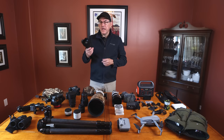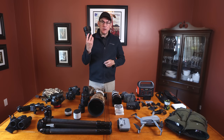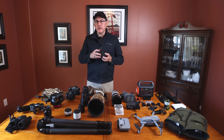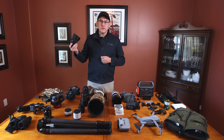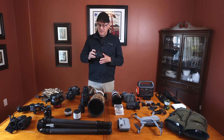I also have the Sigma Art Series 20mm f1.4. This is my main Milky Way lens — fantastic. It has just the right field of view; 20mm is a great focal length for the Milky Way. At f1.4 it lets in four times more light than an f2.8 lens, so if someone is shooting at ISO 6400 with f2.8, I can shoot at ISO 1600 at f1.4 — very clean images. Sometimes I shoot it at f1.6 or f1.8 to clear up coma at the edges.